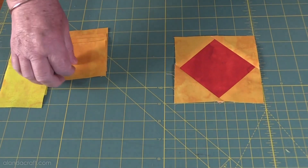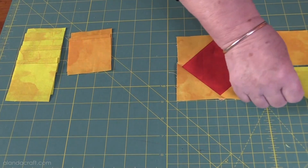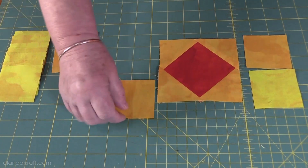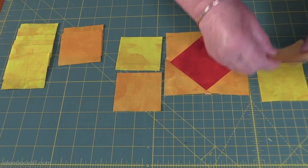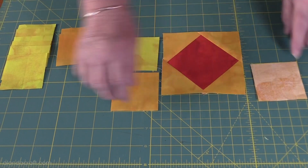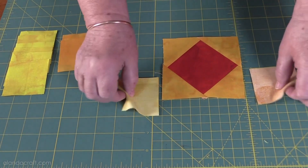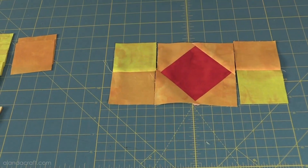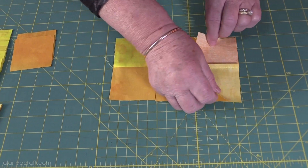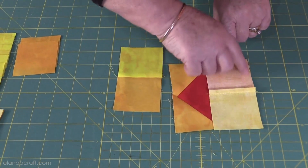Now we're going to do the side pieces. I take one piece of contrasting fabric and place it here, one of the other contrast there, then the other side — that's what it's going to look like. We take these squares and sew them together with a quarter-inch seam, and the same on the side. We end up with two pieces that look like this, and we make sure all our seams line up nicely and sew with a quarter-inch seam.